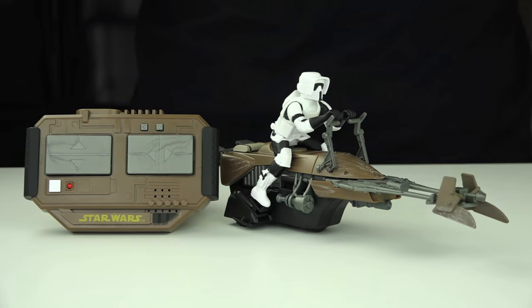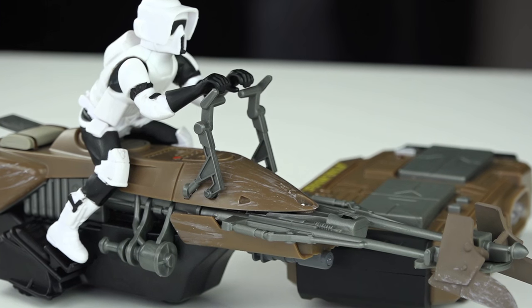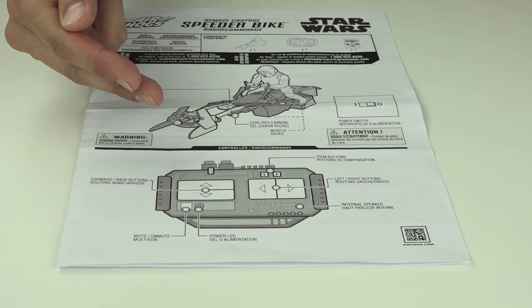How to get started with your Air Hog Star Wars Speeder Bike — a full control speeder bike with authentic lights and sounds. Inside the box you will get one speeder bike, one remote control, and one set of instructions.